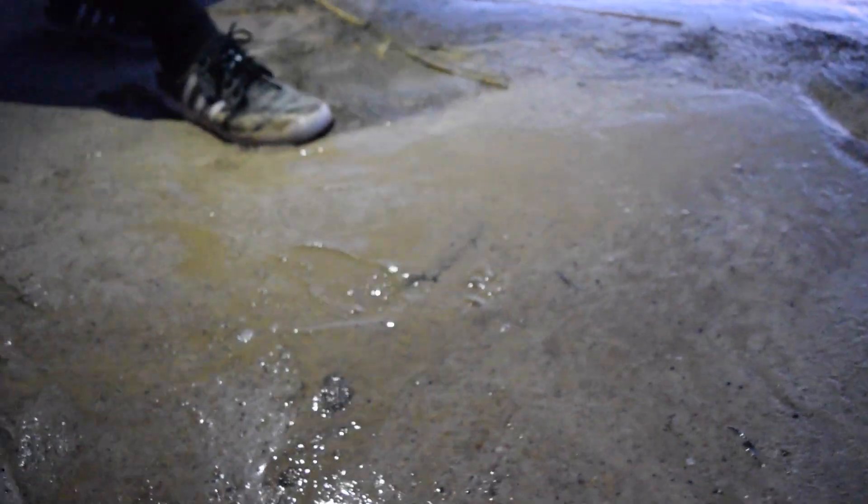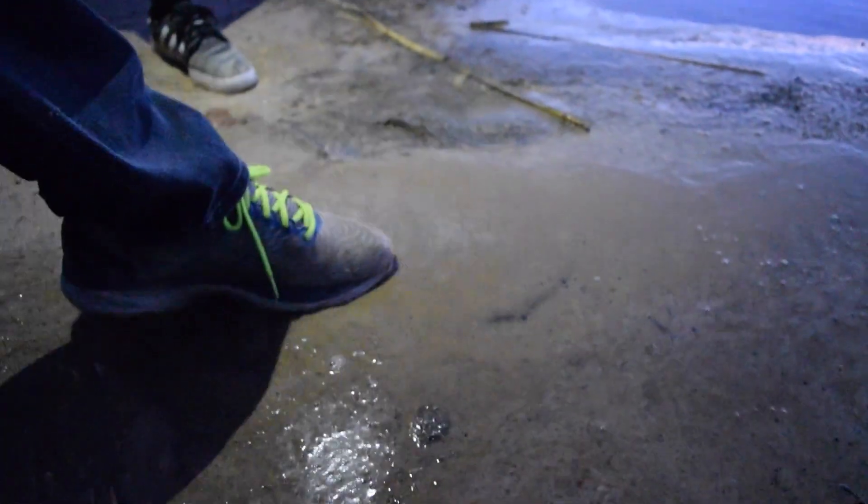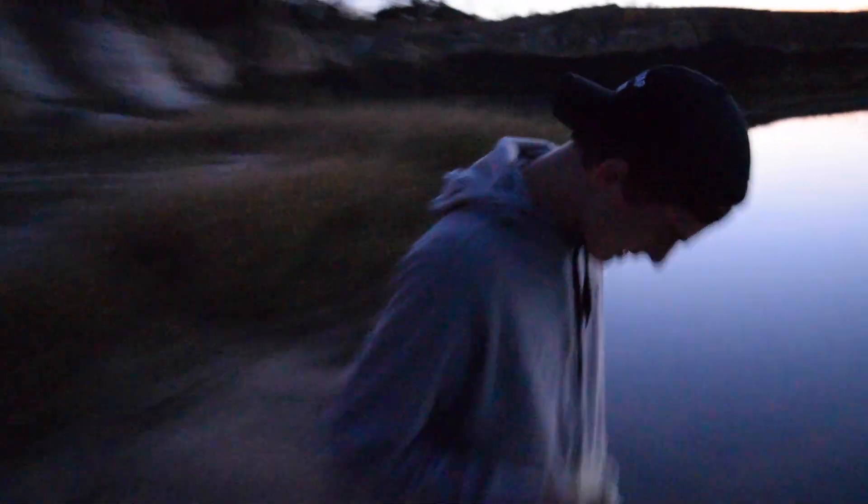It's just bisquick, you idiot. What? What is that? This is actual quicksand. Okay guys, I'm getting naked. No. That's some sketchy...